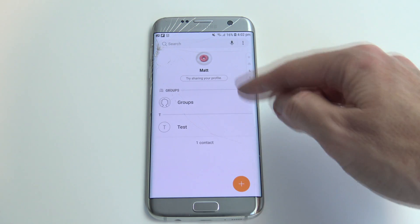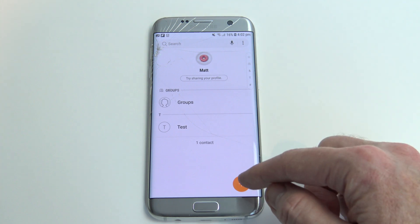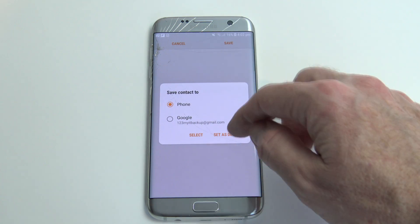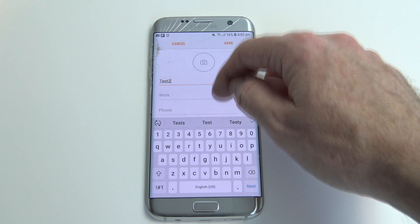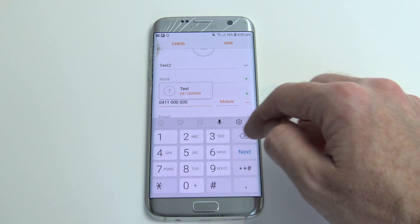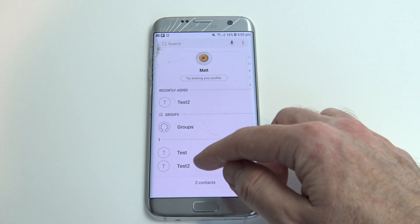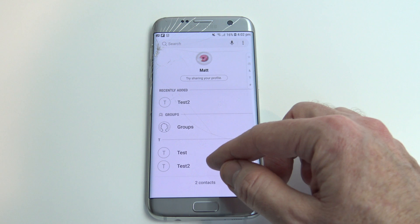The first thing we need to do is make sure that we have some contacts in here. So let's go ahead, and for the sake of the video, we'll add in a new contact here. We'll call it test2, put in a number, and save it. Alright, you can see we've got our new contact. So we're going to go ahead and back that up to our Google account.